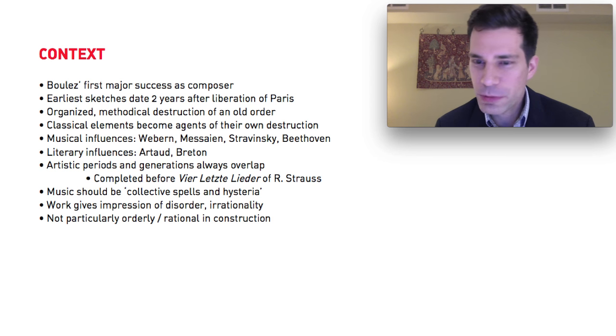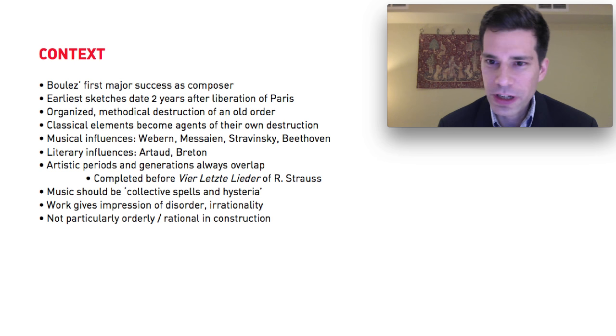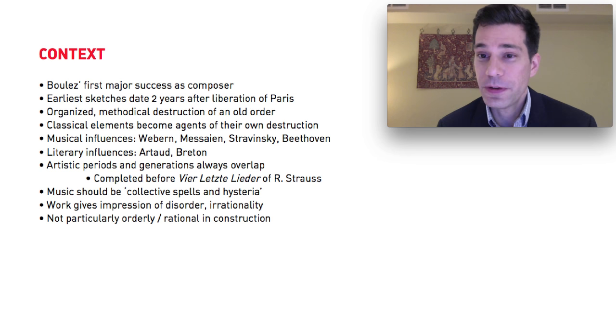This is Boulez's first major success as a composer — his first work that achieves a very high degree of public success and recognition. It was premiered on both sides of the Atlantic relatively shortly after its composition, and generated an enormous amount of commentary, attention, and certainly controversy.